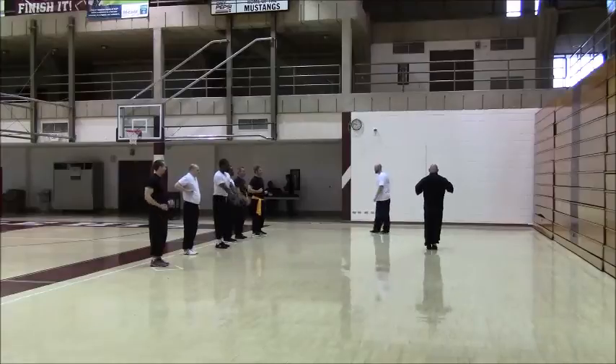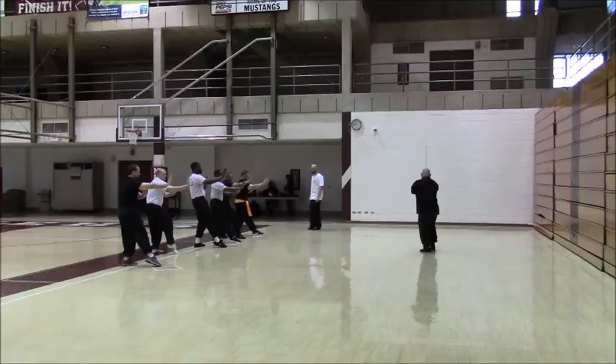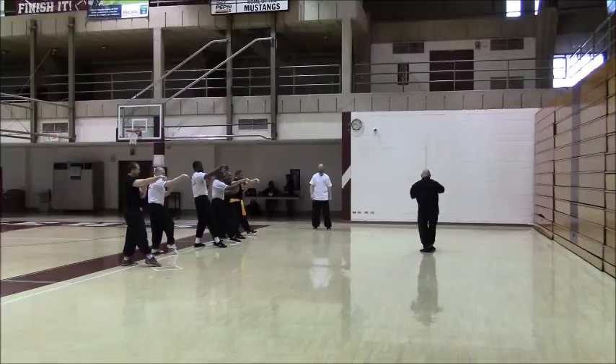Step. Drop. Hook. Circle. Bottom of the hook. Step. And seal. Thrust.